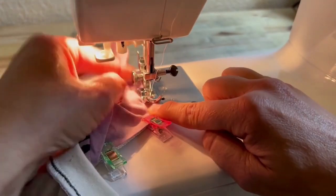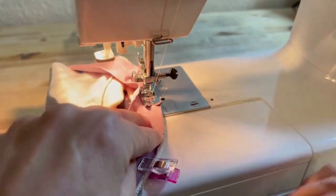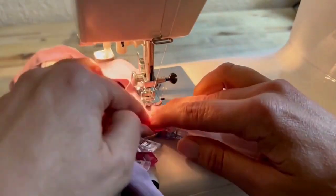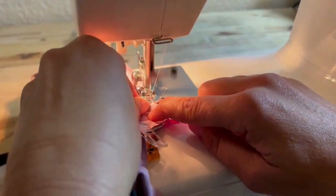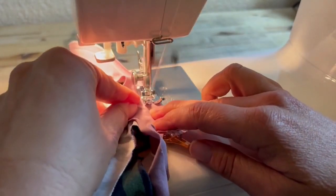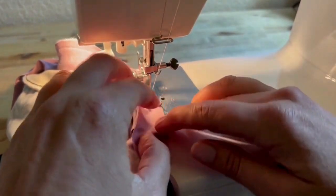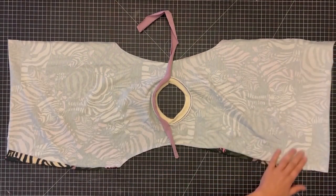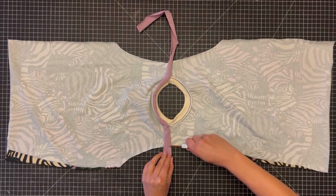Go as slowly as you need to, removing clips as you go. Now the binding is attached — just trim off the excess on each side.